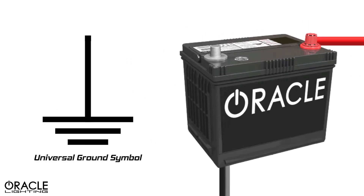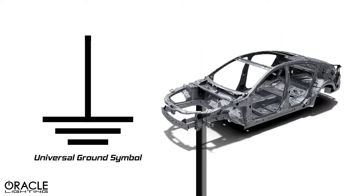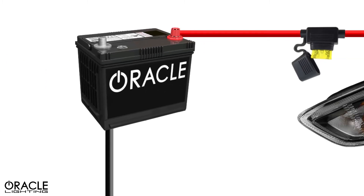The black wire should be connected to a solid metal ground. Ideally, this is a direct-to-chassis ground that is free of any paint, corrosion, or any other material that will prevent optimal contact.